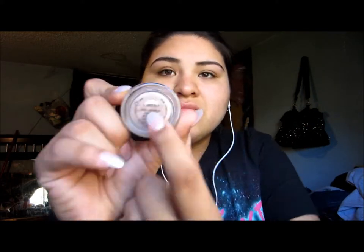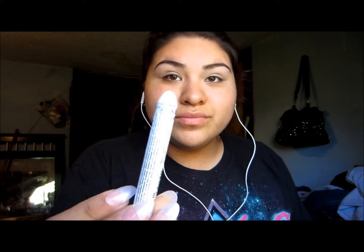Letting that dry off completely before I start on my eyes. I'm gonna apply my EOS Strawberry Lip Balm, and then we're jumping into the Painterly Paint Pot by MAC, applying that to my eyes as a base. Then I'm applying my NYX Jumbo Pencil in Milk, and I'll be blending that out with my finger in just a second.